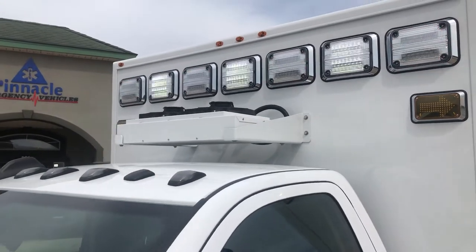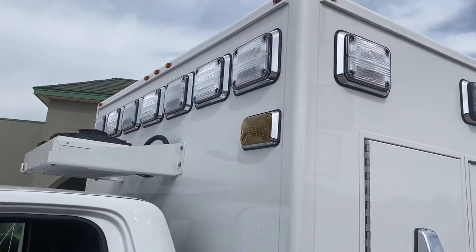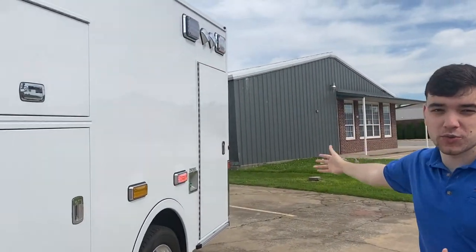As a standard on all of our ambulances, you can see we've got a wheeling lighting package. This is really bright and it's proven to be pretty durable over time. We include them on the entire length of the module.